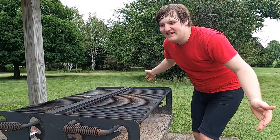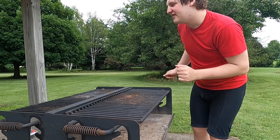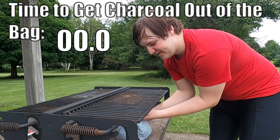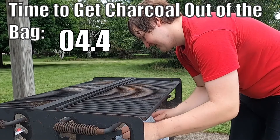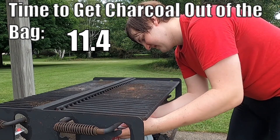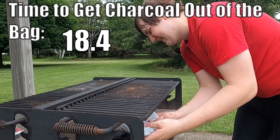So right here is the grill I'm going to be using. It's ultra fancy and I think it will cook up a pizza pretty nicely. I'm gonna get a bed of charcoal going. Here's my fire starter — basically a whole bunch of charcoals.